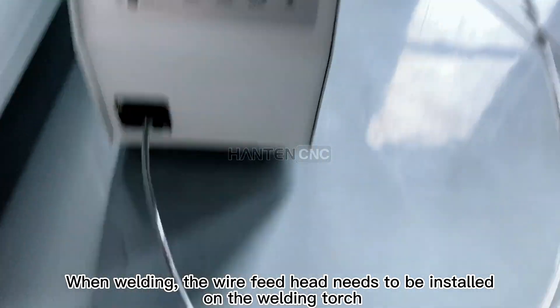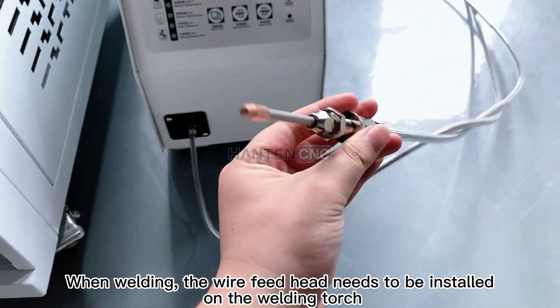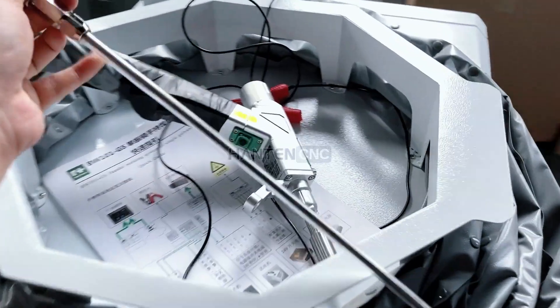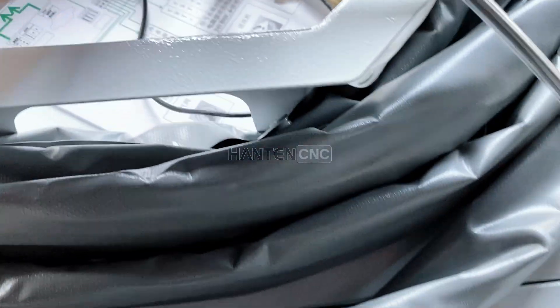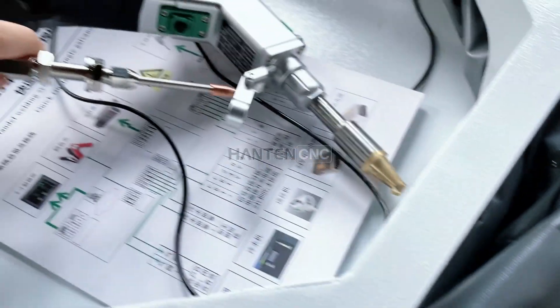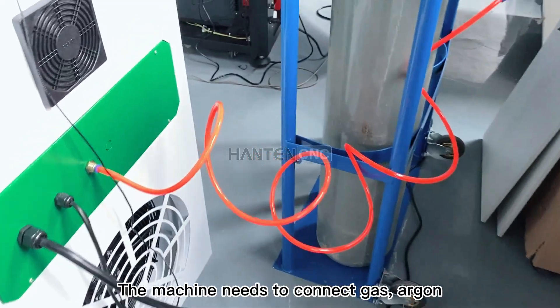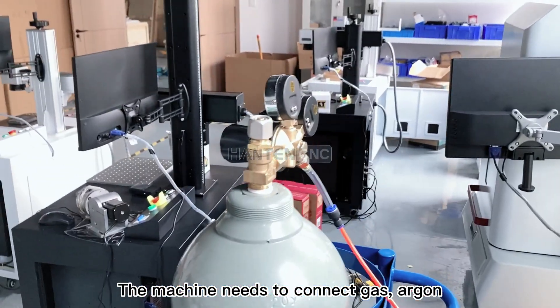When welding, the wire feed head needs to be installed on the welding torch. The machine also needs to be connected to argon gas.